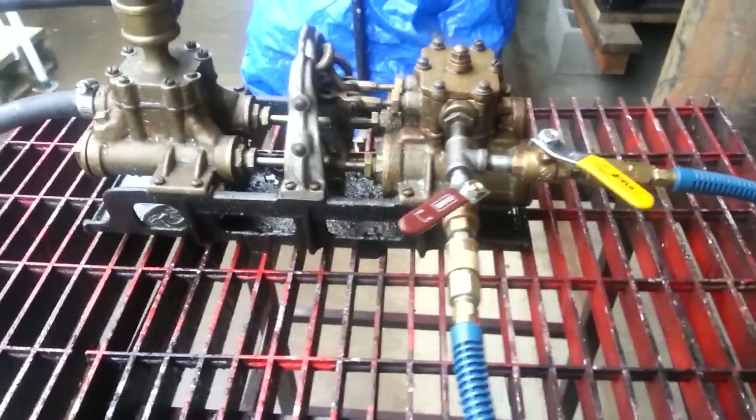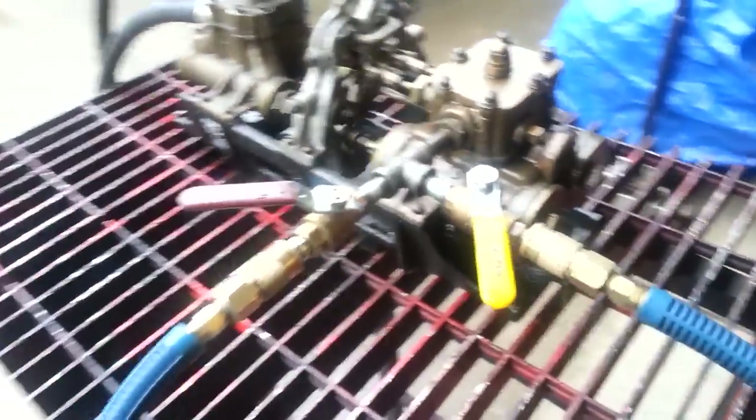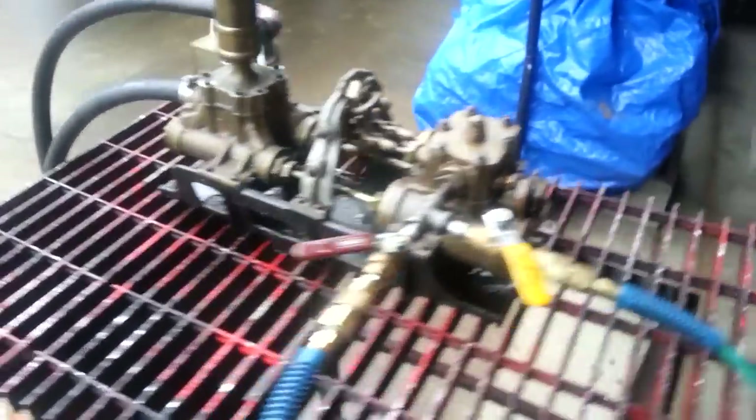I built new pistons for it — brass pistons with o-rings — because the leathers were all completely shot.